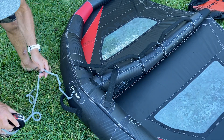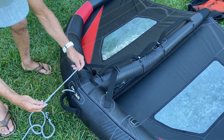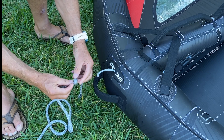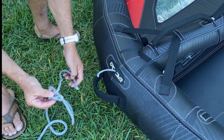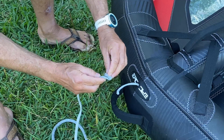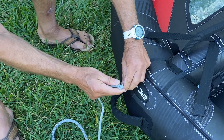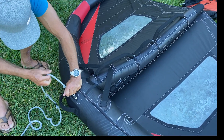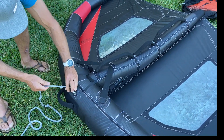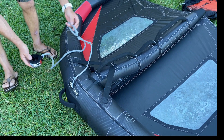Now if you have a bigger wing and you want to put the extension, remove this and take the extension. Put this through here — that's the extension — put that there. Then do the same thing: put it here again, make sure it's really tight. You don't want to lose it — yank it two times so the knot is all the way out. Now you have a longer leash for your wrist.